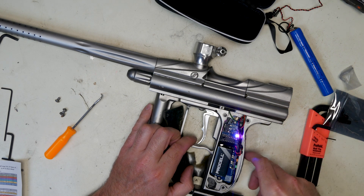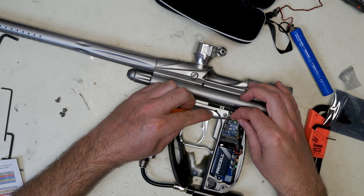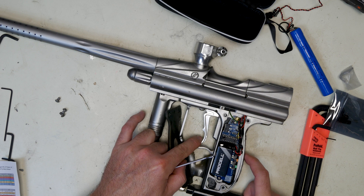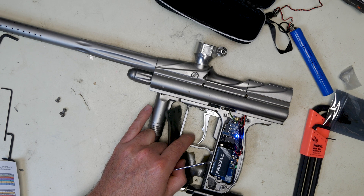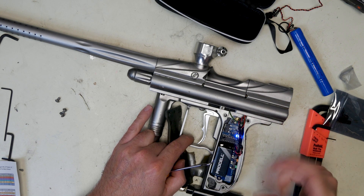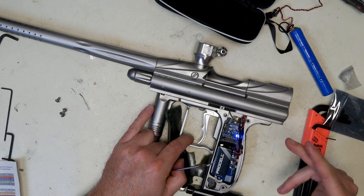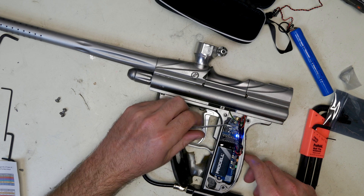We'll go through the colors in a minute. If you flip dip switch four down and hold your trigger and do the power, what it does is it tells you your battery level. Four blinking green lights means the battery is fully charged. Three is three quarters full. If you have two, you should probably replace the battery — you're going to start getting into problems. And then it goes into regular functioning mode.